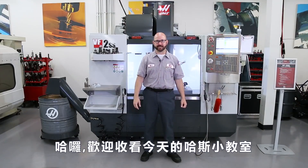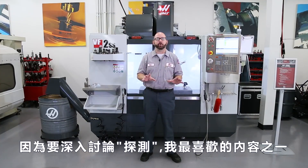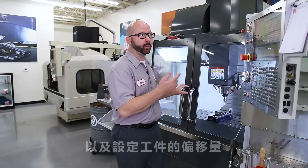Hello and welcome to this Haas Tip of the Day. I'm excited about today's tip because it's all about probing, one of my favorite topics. In this video today, we're gonna show you how you can probe your parts and set your work offsets.